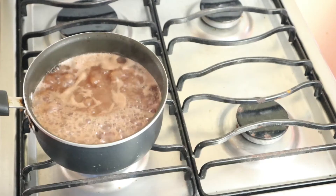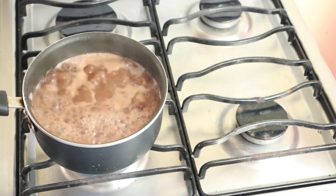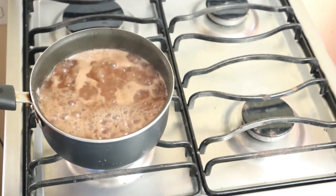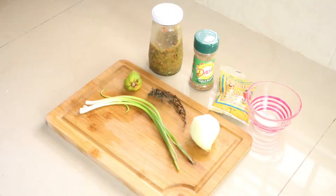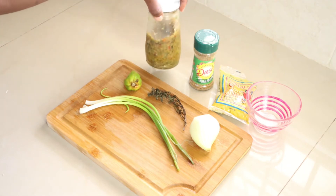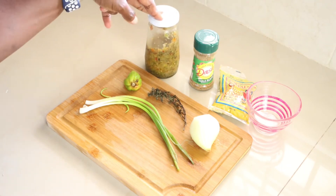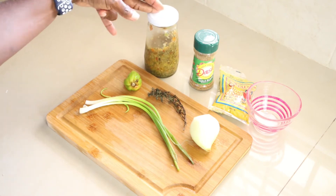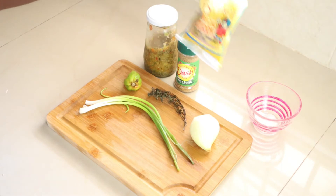I transferred the cooked peas to my pot. Now it's time to season. Let me show you the seasoning I'll be using. I have some blended seasoning — this is optional, but because I love flavor, I'll use it. I'll use one and a half teaspoons of Mrs. Dash and three teaspoons of curry powder.